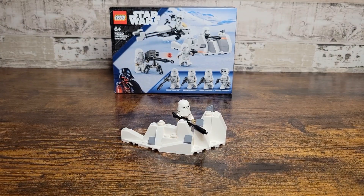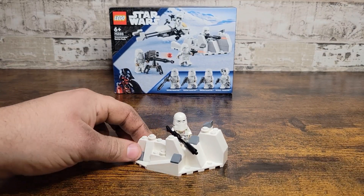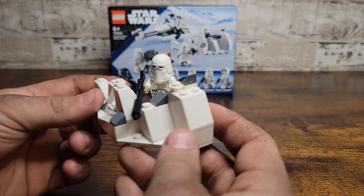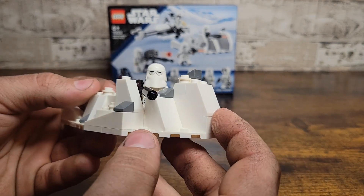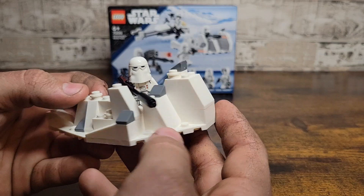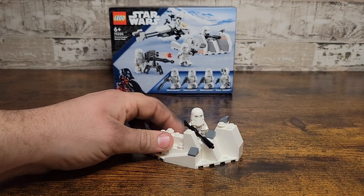Lastly, we have the little snow mound. This thing kind of just is here, in my opinion — nothing really special. It's just a little mound of snow with a bunch of slopes mixed in to give some Hoth terrain. This is something I could take or leave, but it provides extra parts if you like.